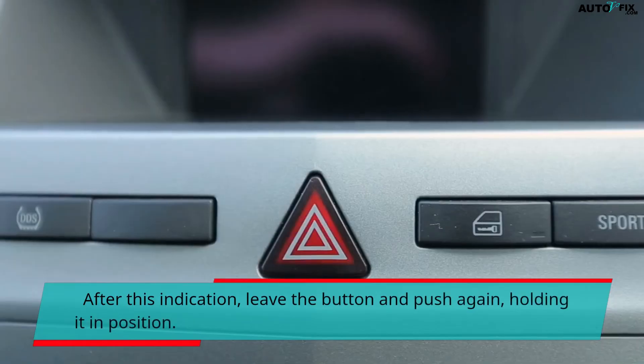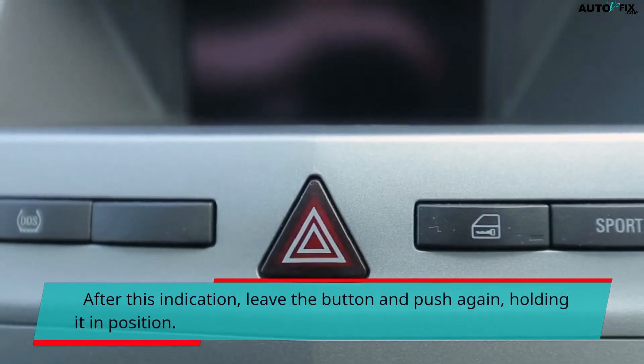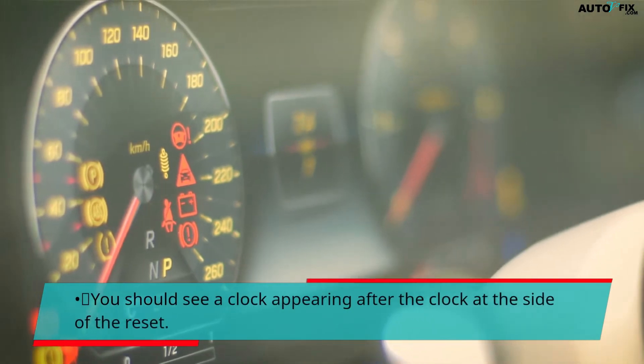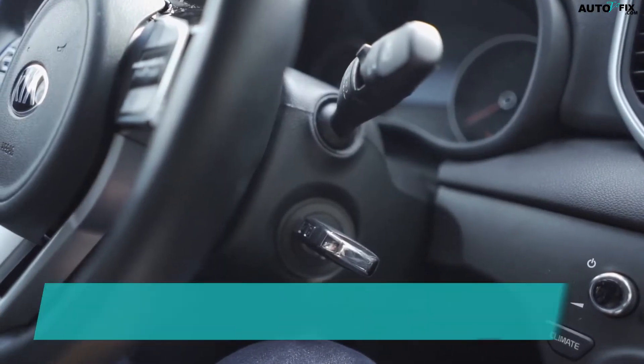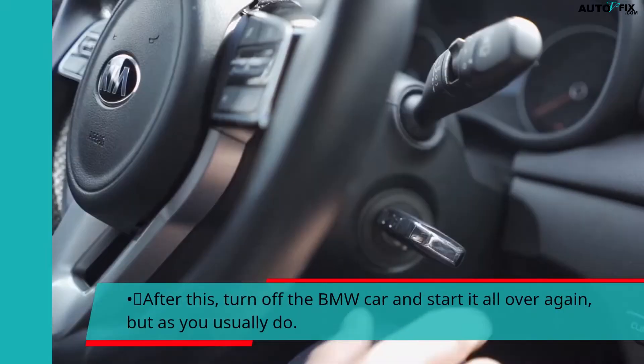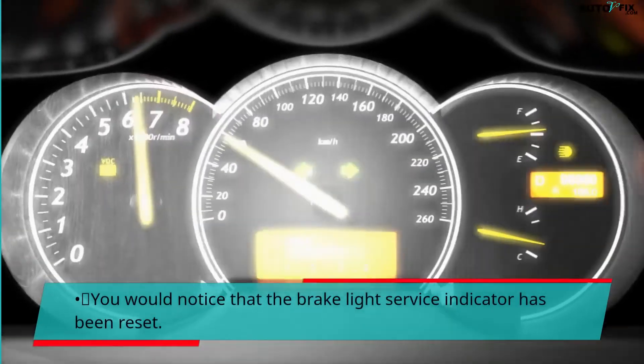After the reset indication, leave the button and press it again, holding it in position. You should see a clock appearing next to the reset. After this, turn off the BMW and start it again as you normally would. You should notice that the brake light service indicator has been reset.